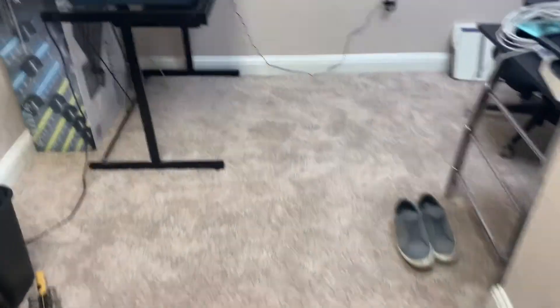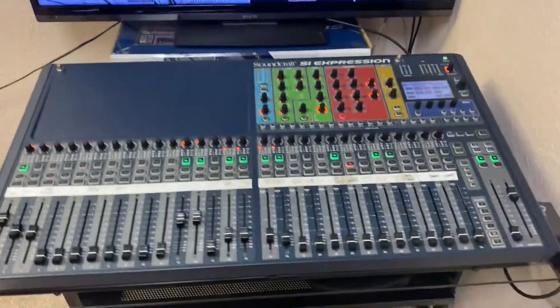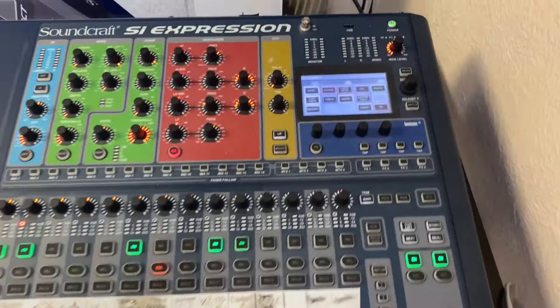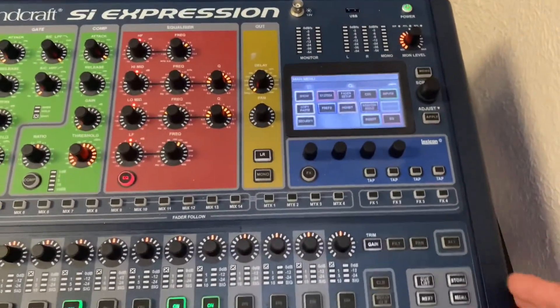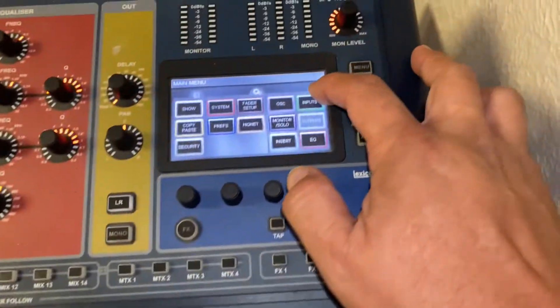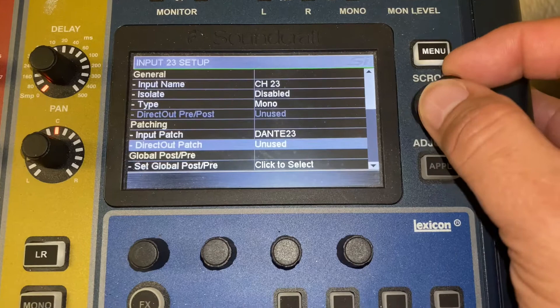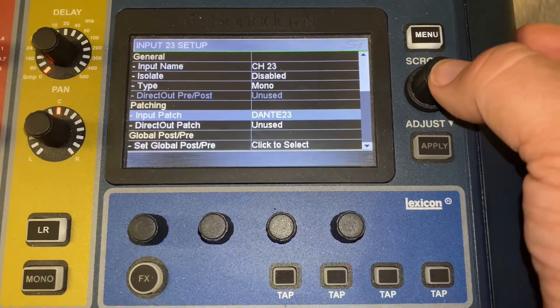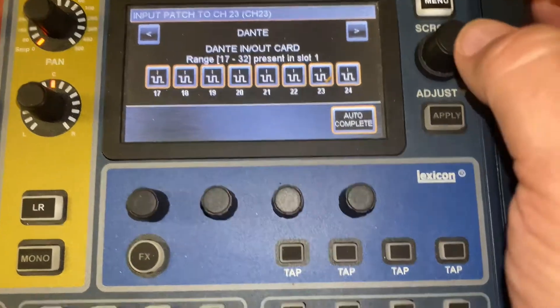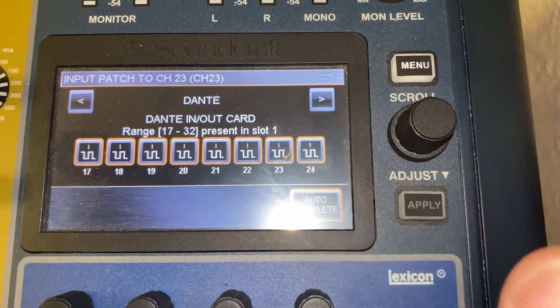Then we run back to the Si Expression by Soundcraft. We go to channel 23, hit Inputs, and go down to Input Patch 23. If it wasn't already there, it will show up and you just select 23, which we already have selected.